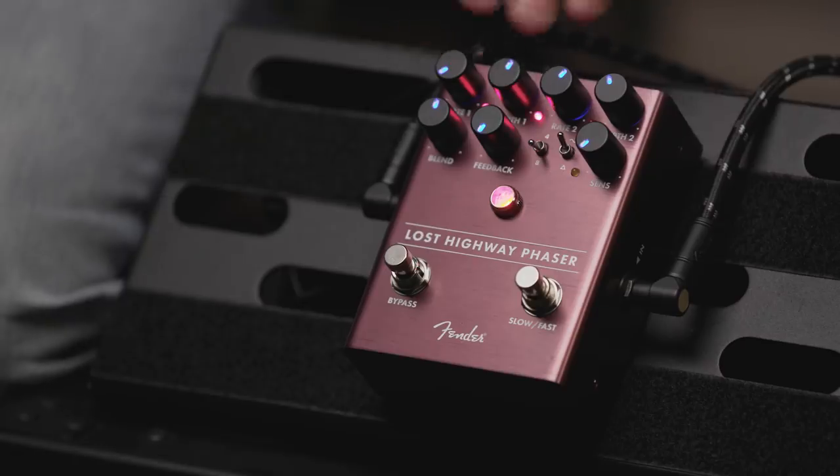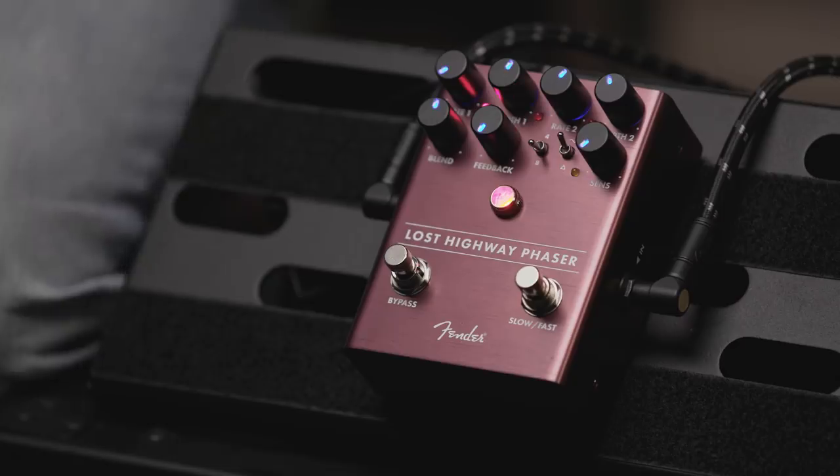One of the things that's kind of unusual about this pedal is it has two different rate and depth controls. There are two sets of them and the pedal lets you morph between them. So you can go from slower to faster and it'll actually speed up or slow down, or from shallower to deeper and the same thing. That can be controlled by a foot switch or by a dynamic feature we'll talk about.